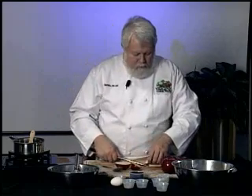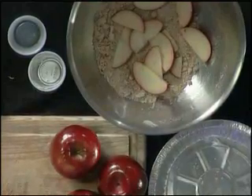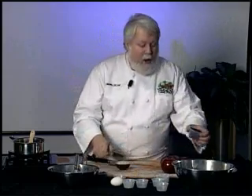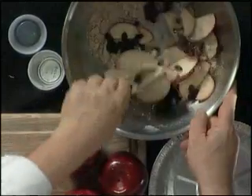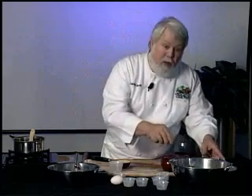Once the apple slices are in here, be careful not to cut yourself on the knife. These are delicious looking apples. Once we get this filled with the sliced apples we're going to add some raisins and toss this up. Since I know you don't want to sit here and watch me slice apples, we're going to slice the rest of the apples and we'll be right back to make the pie.